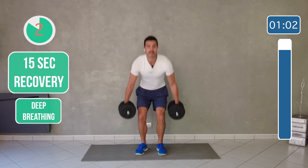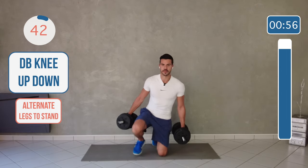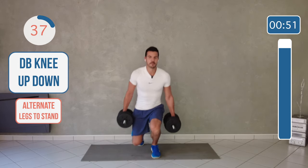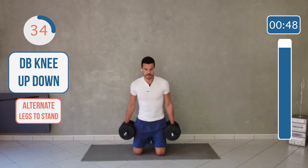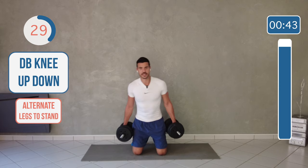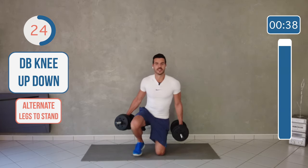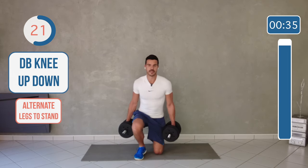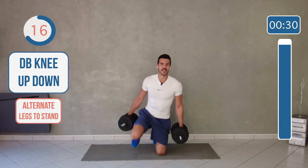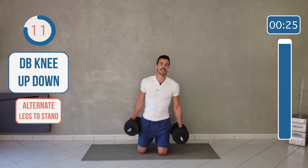Last exercise — weight on the side — and we are kneeling up and down. Try to alternate the leg you are using to go up. I'm pushing the right leg to go up and down, then I'm using the left leg to go up. So you're working the legs the same way, so you don't get one leg bigger than the other. That's the last exercise, keep pushing, only 10 more seconds.